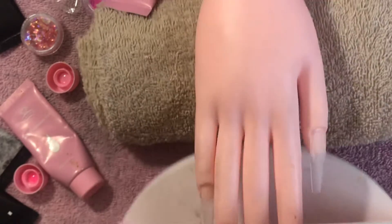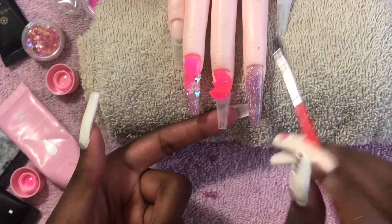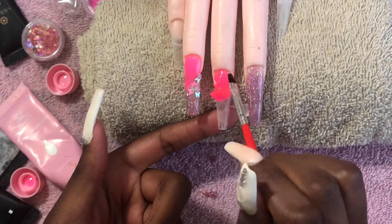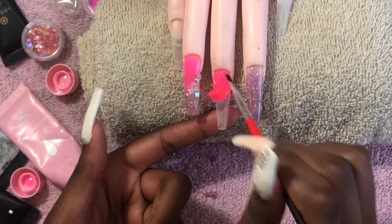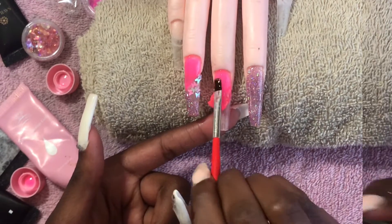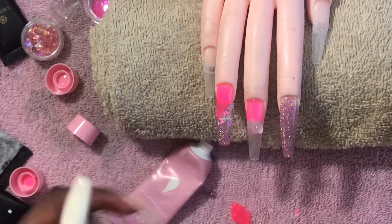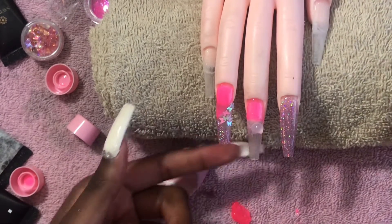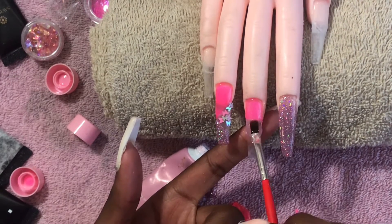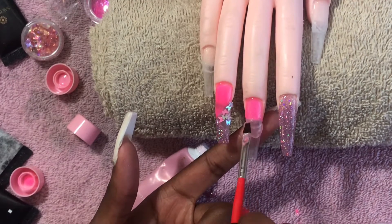Next we're going in with the hot pink jelly poly gel. This is really old poly gel I've had for a while, but you can find it on Amazon or on the McCart website. My affiliate promo code will be down below so you can get a 15% off discount.